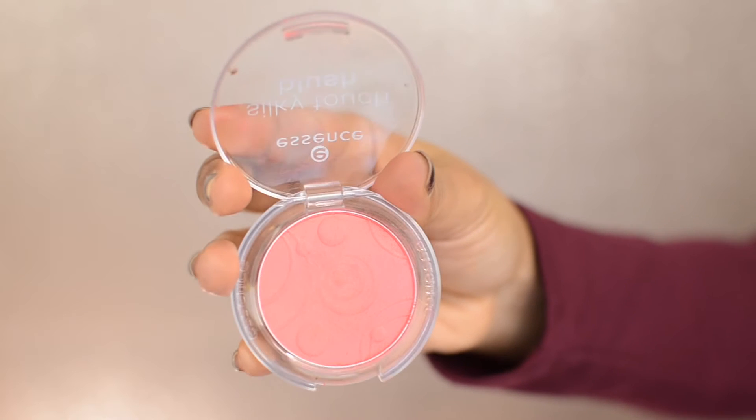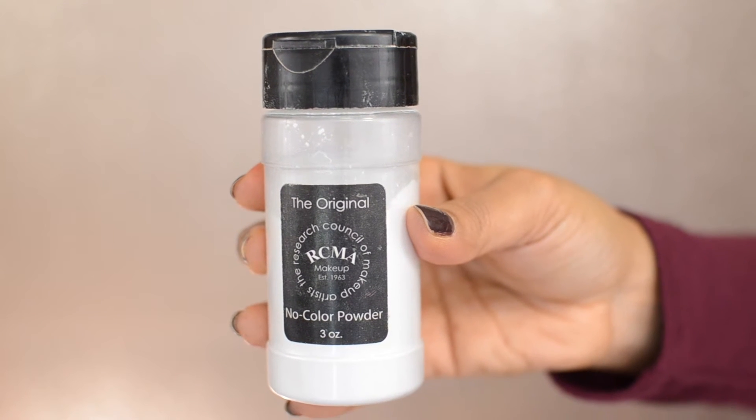Then taking the Sephora Bronzer Duo in Honey Heat, I'm using the Morphe M523 brush and applying it on the hollows of my cheeks. Then taking the Essence blush in Life's a Cherry, I'm applying it on the apples of my cheeks — it looks very pigmented but we'll blend everything. Taking the BerylliumTools brush 787, I'm dusting off excess powder, then using the contour brush to contour my jawline.